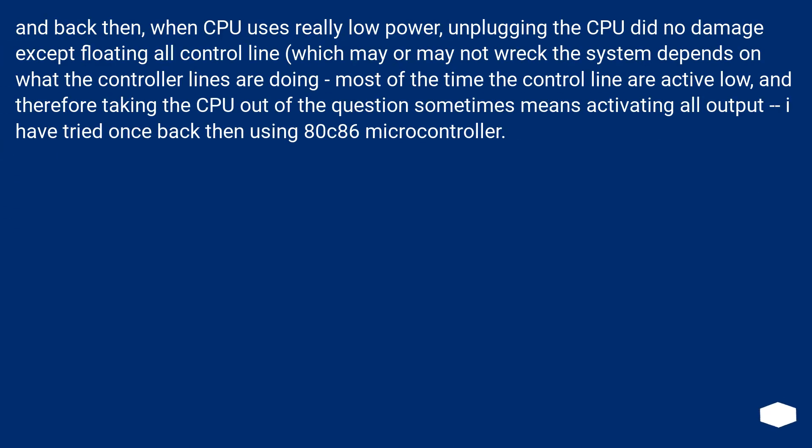Back then, when CPUs used really low power, unplugging the CPU did no damage except floating all control lines, which may or may not wreck the system depending on what the controller lines are doing. Most of the time the control lines are active low, and therefore taking the CPU out sometimes means activating all outputs. I have tried this once using an ADC86 microcontroller.